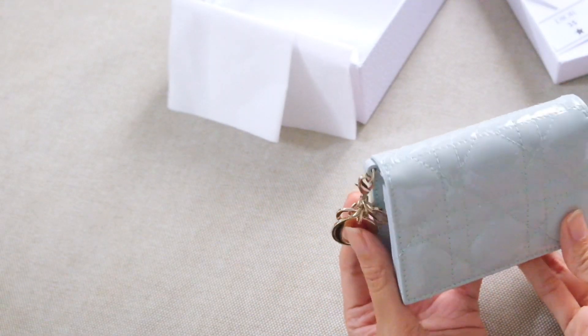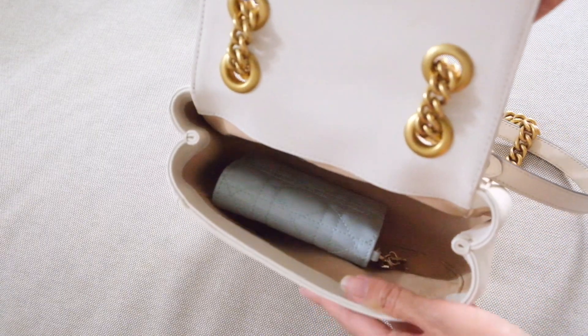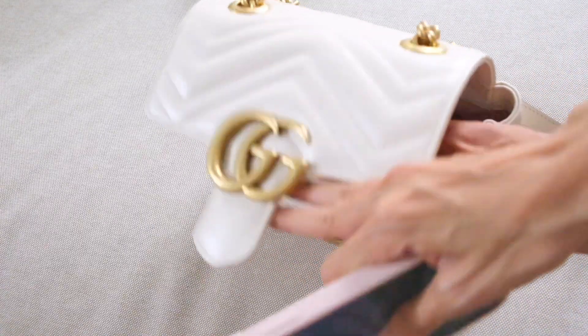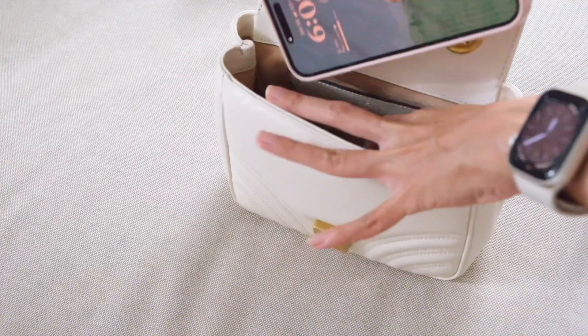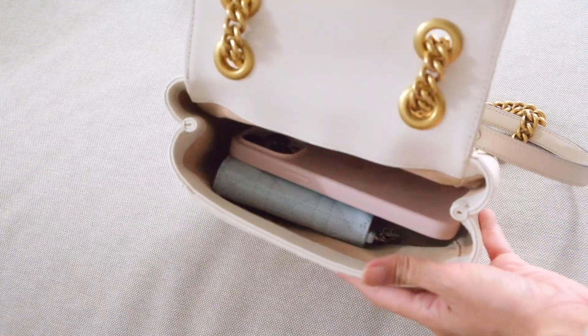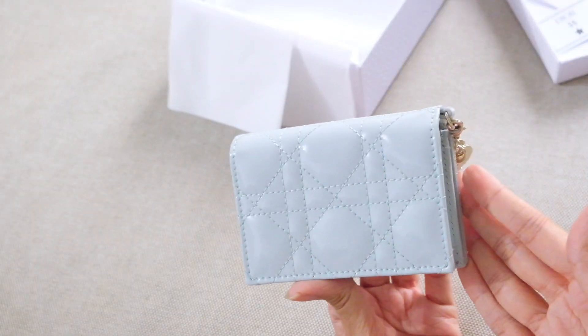That's it for this quick unboxing and review of the Dior card holder. I hope you enjoyed the video — let me know what you think in the comments below. Don't forget to give it a thumbs up, subscribe to my channel if you enjoy bags and small leather goods reviews, and I'll see you next time. Bye!